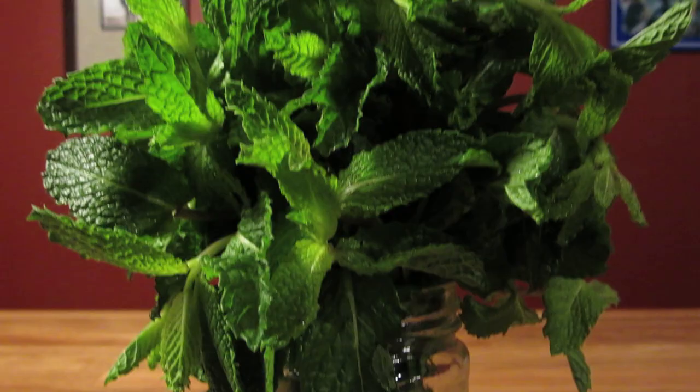This drink uses bourbon, sweet vermouth, orange Curaçao, freshly squeezed lime juice, and a mint sprig for garnish.